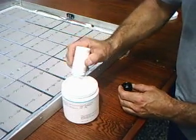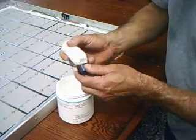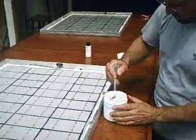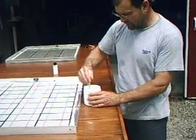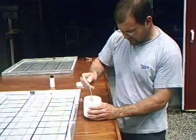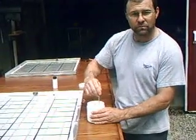We pour it a certain way. I try to pour around only three sides of the cell instead of all four, to chase the air bubble out rather than getting it trapped under the cell and the glass. We're going to shut it off just a second and let me mix this for five minutes, and then we'll be back.